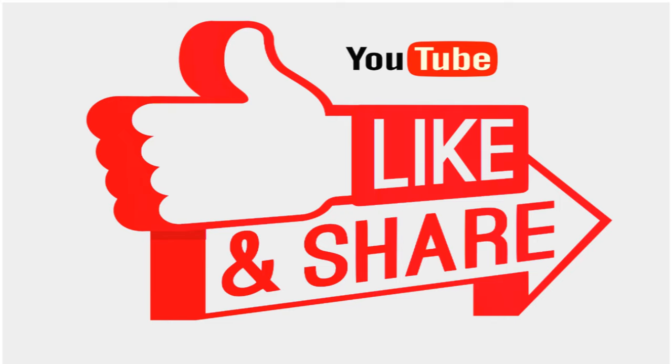By this we come to the end of this video. If you like this video, please support us by subscribing to our channel. Thank you!